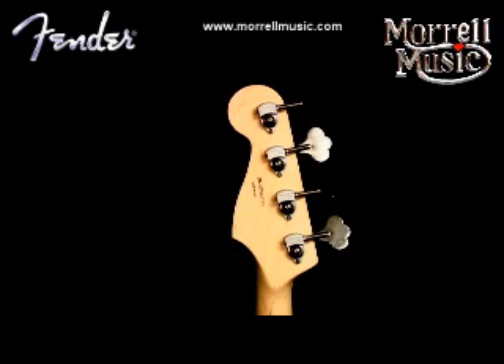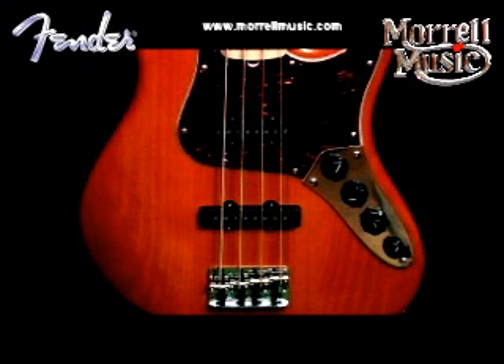Equipped with locking tuners and a deluxe chrome-plated bridge that allows both string-through or top-loading.